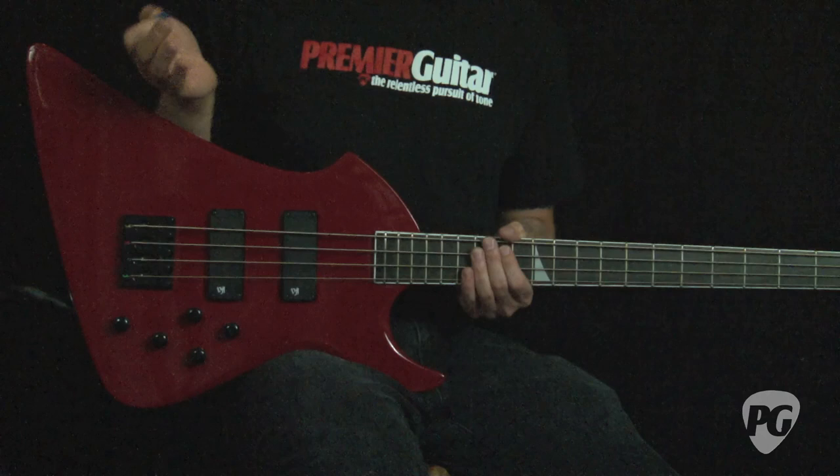I'm starting off with the three-band EQ set straight up to noon, the halfway point. The blend control is set evenly between both pickups.